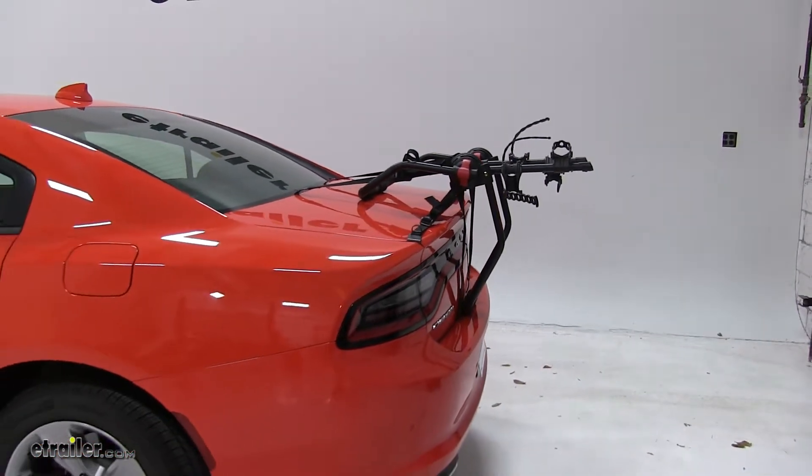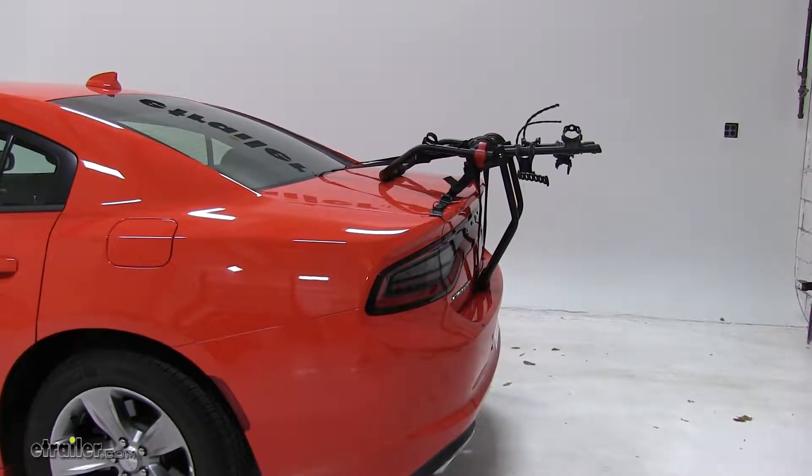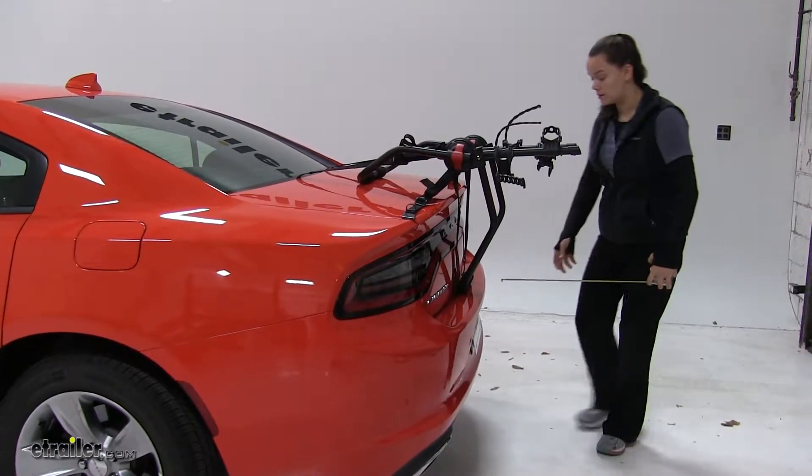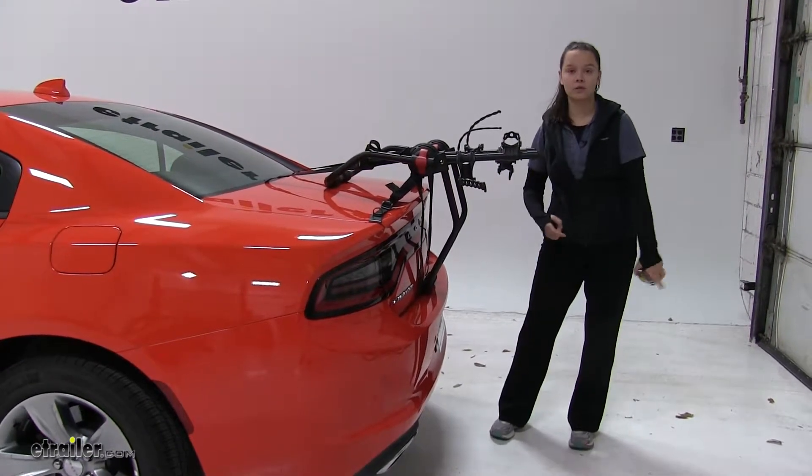With our bike out of the way, we'll take a few measurements. In this position, we're going to measure overall what we're adding to our vehicle — it's going to be about fourteen and a half inches.